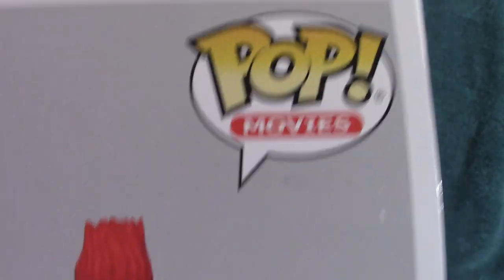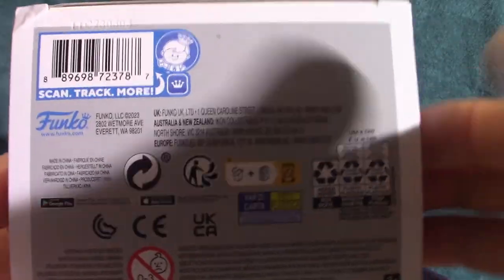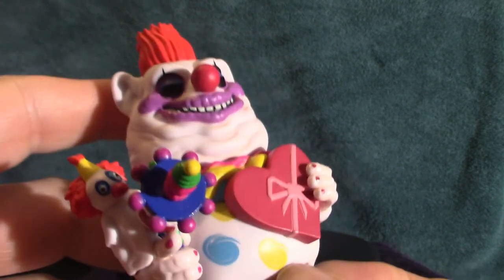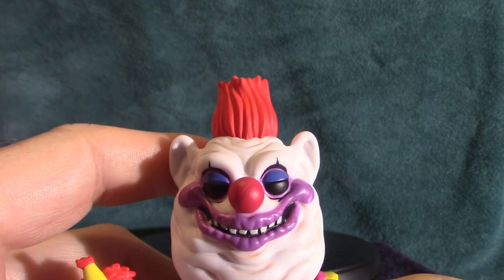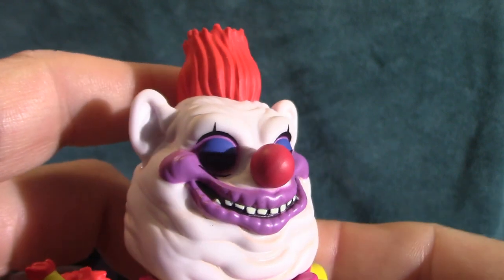Top of the box it says Pop — sorry about the shadow. And then there's the bottom with a bunch of writing on it. All right, enough about that — let's go straight into the actual figure. Now you'll notice he does have the cotton candy gun here. I think Slim actually uses a cotton candy gun — I'm going to show you the Toonie Terror version. That is Fatso, this is the Funko Pop version.